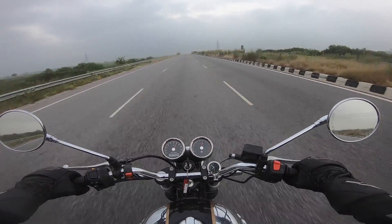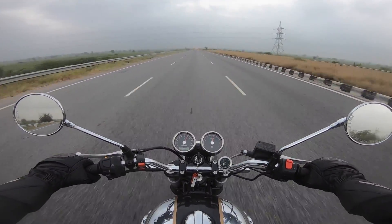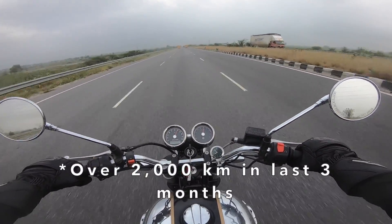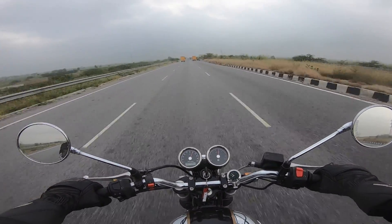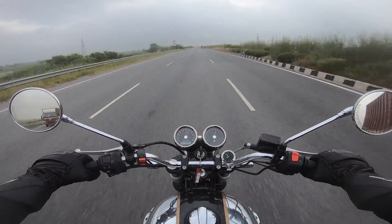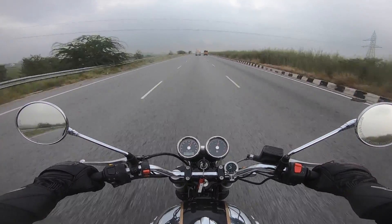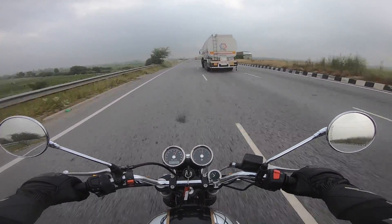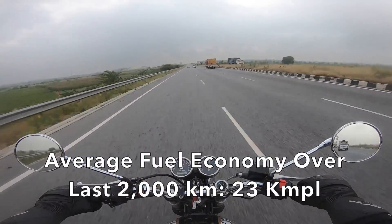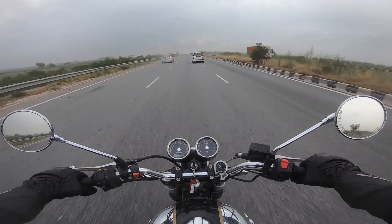Some of you might be wondering that performance does come at a cost, and that cost is fuel efficiency. I've put about 1,500km on this motorcycle over the last three-odd months and I've not really seen a huge dip in fuel efficiency. I still get about 22-23km per litre. Earlier I used to get about 22-24 depending on riding style, so there's not a lot of drop when it comes to fuel efficiency.